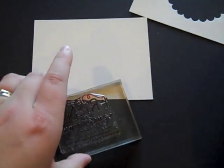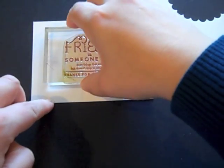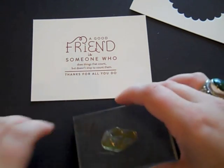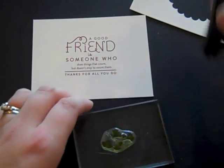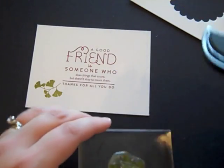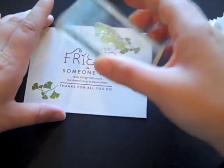I'm inking the sentiment from Over Under Easy with Scarlet Jewel ink and I'm going to stamp that right in the middle of the vintage cream block — just like that. Next, I'm going to get a little vine image from Harvest Berries and ink it with Ripe Avocado. I'll add one little piece down here and another piece more towards this corner — just like that.